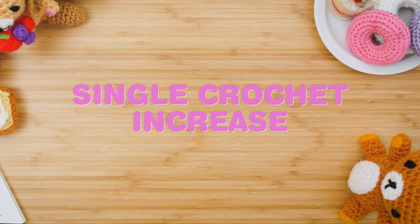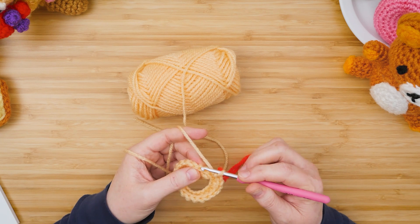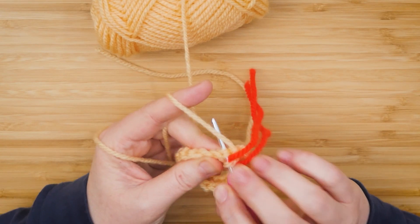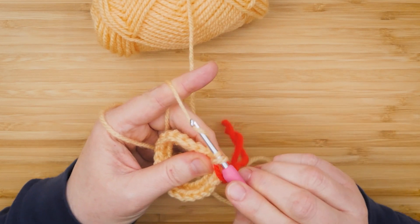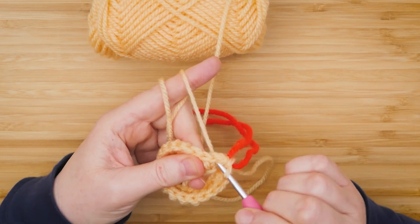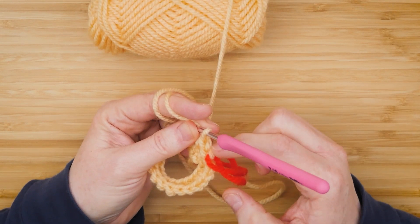For single crochet increase and decrease, we're using a bigger ring to show you the techniques. An increase in single crochet is simply crocheting twice into the same stitch. Go into the two strands like you usually do, pull up the yarn, two loops, pull through again. Then go back into that same stitch and do the same thing — that is an increase. Normally you would have one stitch, now you have two.